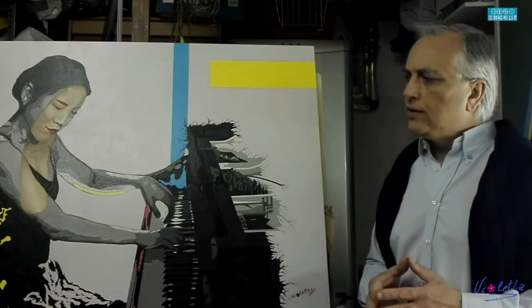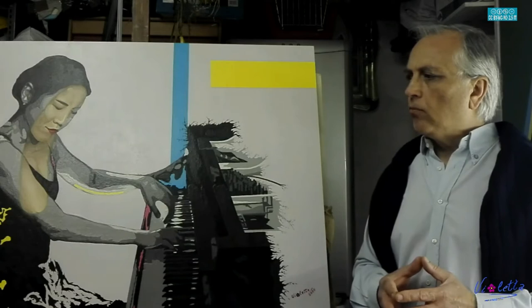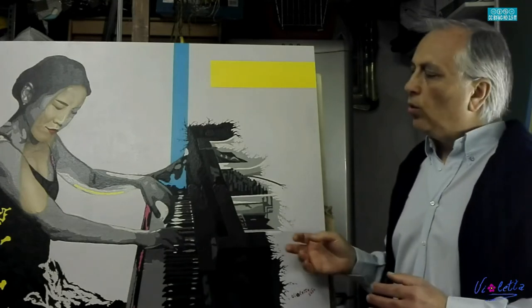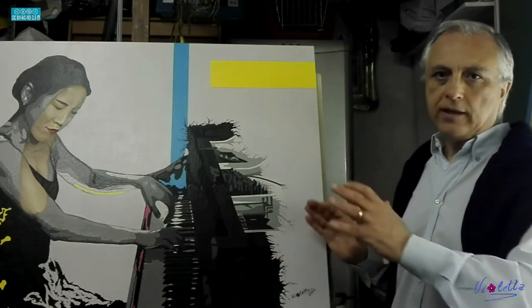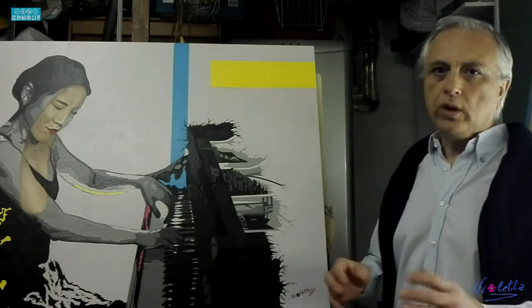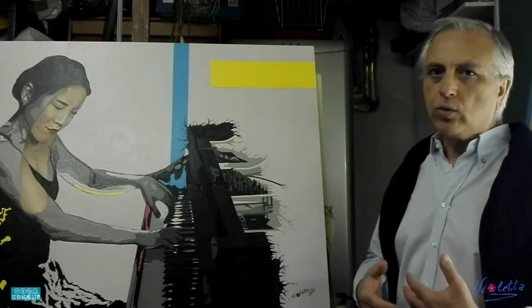Nel caso specifico ho utilizzato dei colori acrilici come colori primari, in più il bianco e il nero, con uno sfondo rosato di bistro caldo a cui ho aggiunto un pochettino di magenta, che ha dato la sensazione di staccare meglio la figura rispetto al fondo. Come vedete io amo sempre mettere le figure in primo piano, in risalto, togliendo tutto ciò che è in più, quindi anche il contorno dello sfondo lo tolgo per mettere in risalto la figura quanto mai possibile.